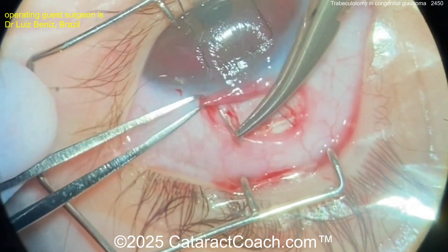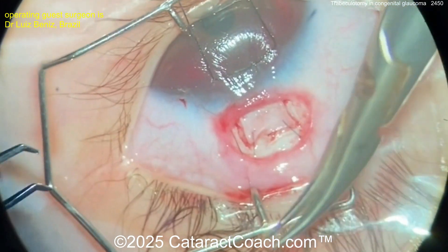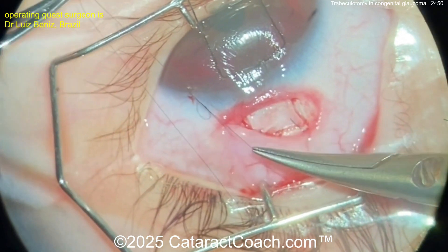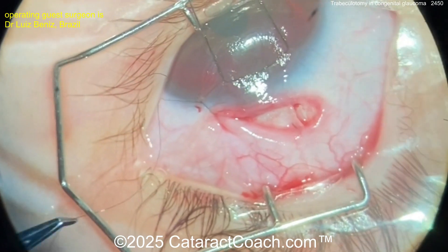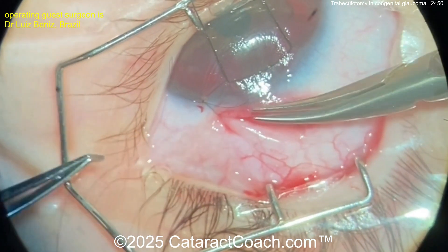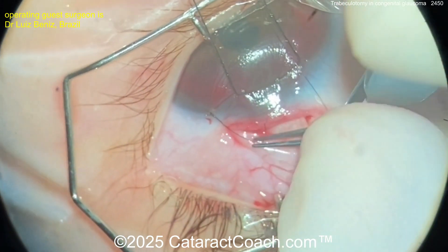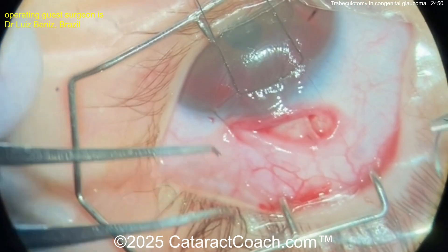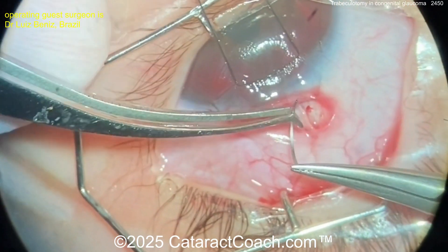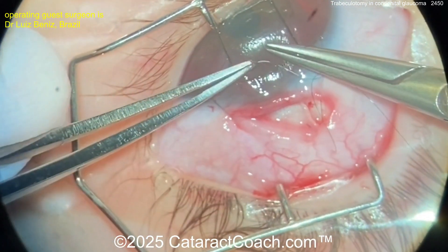Bury those sutures — get those knots buried; you don't want that exposed. Now you're going to suture up here. You probably want to use a small gauge Vicryl so that it can dissolve on its own, because you don't want to have to bring the child back to the operating room to remove a suture — and obviously at this age you're not going to be able to remove it in the clinic. Suture going down there, tying this up. You definitely want to get this completely watertight. That traction suture in the cornea has really made this a lot easier.